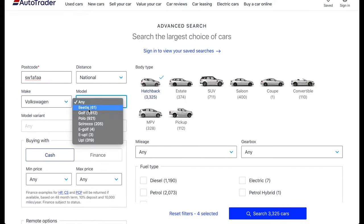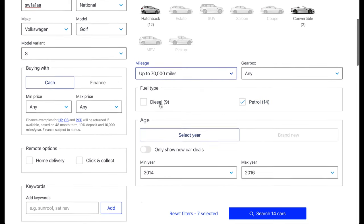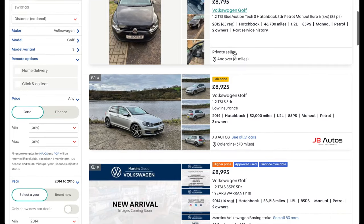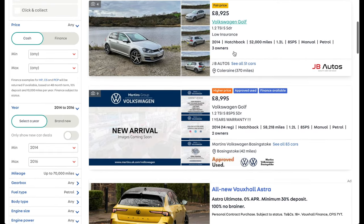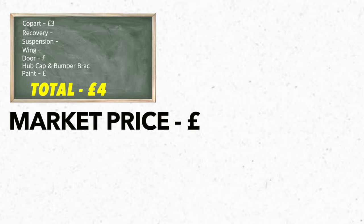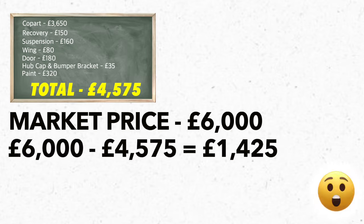Let's see how that compares to similar cars that haven't been damaged on the market today. Loading up AutoTrader, filtering to cars similar to mine — sorting from lowest to highest, that shows us the cheapest similar car on the market is eight thousand seven hundred and ninety-five pounds, and the next cheapest is around nine thousand. The only difference between my car and these is that mine has a Category N marker. Even considering that, I think my car would still be worth six thousand pounds on the market today, giving us a potential profit of one thousand four hundred and twenty-five pounds — not bad for one week's worth of work.